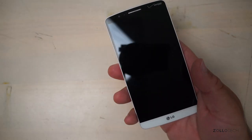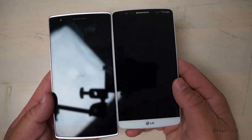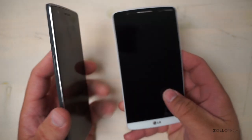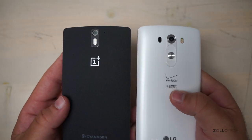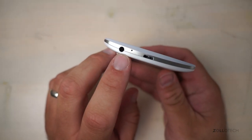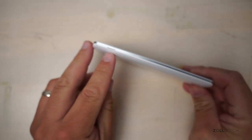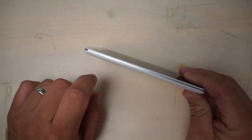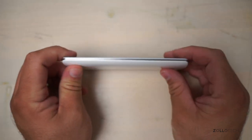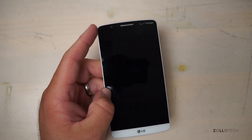For size comparison, here is the OnePlus One. The LG G3 actually has a little bit shorter profile than the OnePlus One and is about the same thickness. On the bottom, we have our 3.5mm headphone jack, microphone, and micro USB charge port. Here you can see the little piece you can put your nail in to pop the back off. On the top, we've got an IR blaster and a microphone. And on the front, we've got a forward-facing camera.